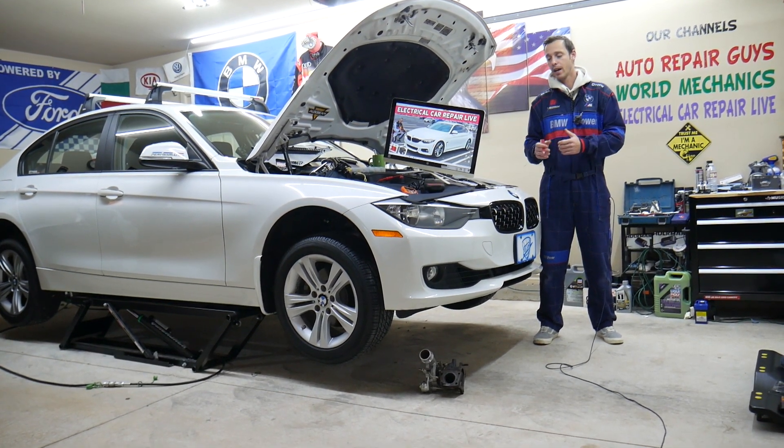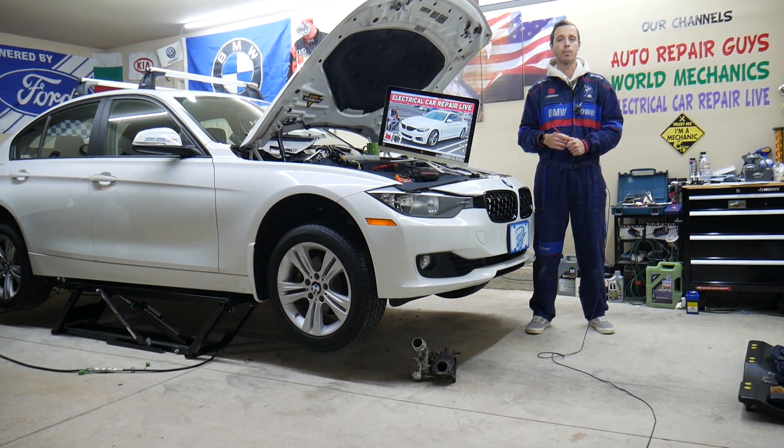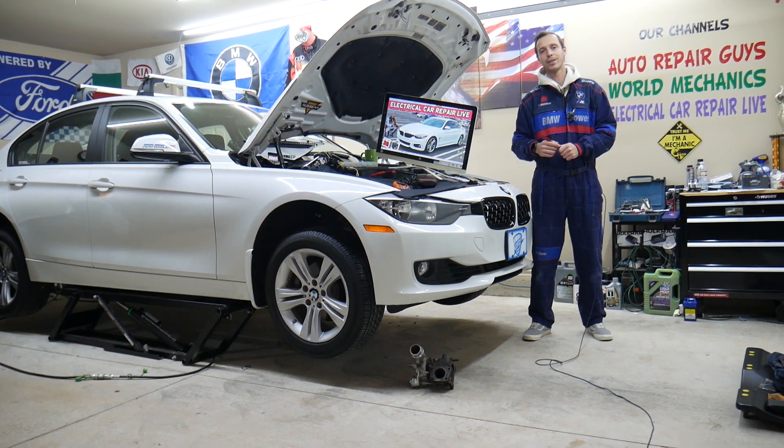Make sure you watch till the end. Even though we have a BMW 3 Series here at the garage, the 3 and 4 Series BMWs are built on the same platform. Many things will be really close or about the same, but specifically we will be talking about the BMW 4 Series in this video today.